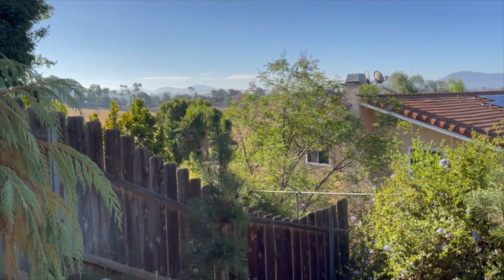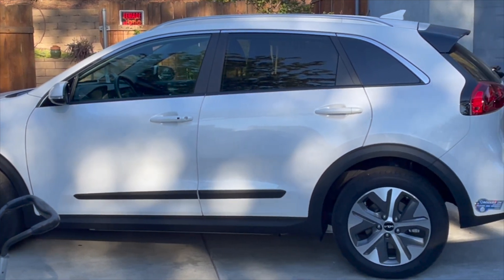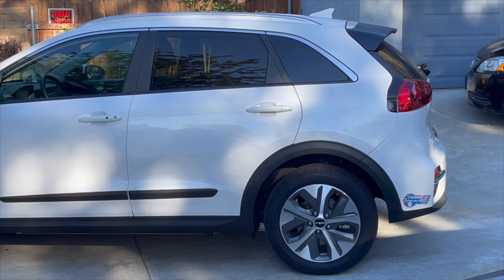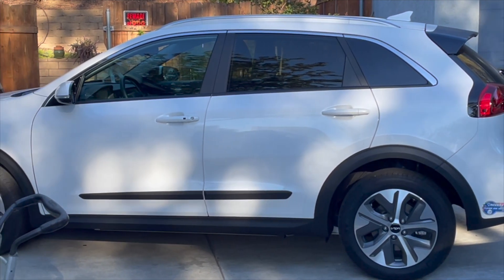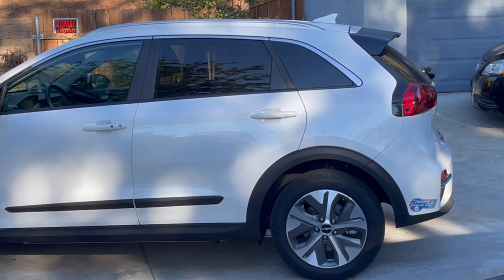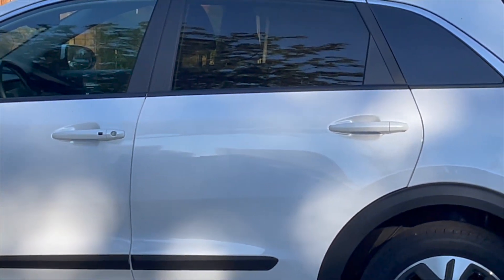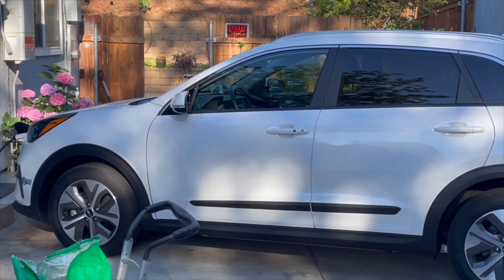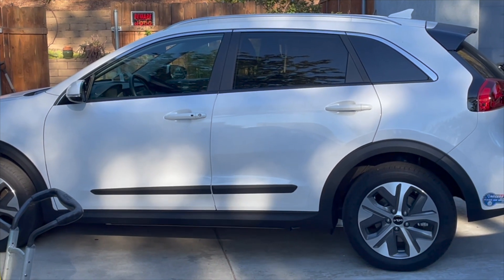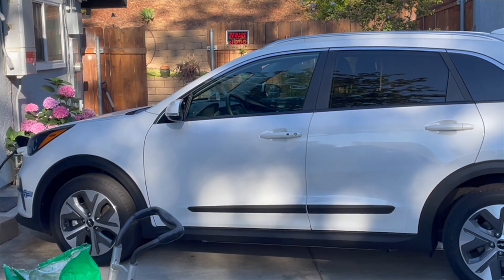Here is the Kia e-Niro. I picked this up winter of last year on a lease — the cost is $299 a month. It was about $4,000 down but $2,000 of that comes back from the state of California. Tesla no longer qualifies for the rebate or the HOV stickers, which is essential in California. The Kia e-Niro has the same liquid-cooled battery technology as Tesla, with a 260-mile all-electric range, and I am charging mostly off solar on the weekends.